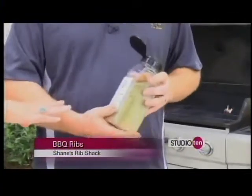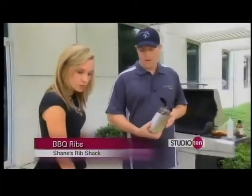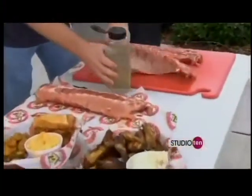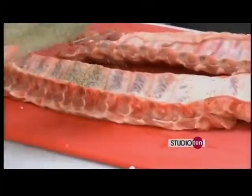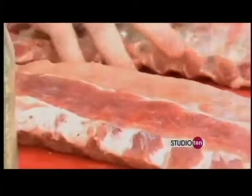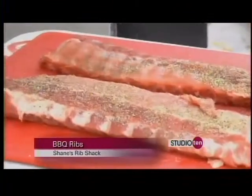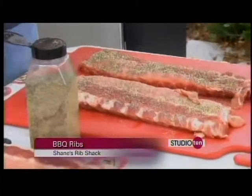Can you buy the spice at Shane's Rib Shack? You cannot buy the spice, but you can buy all our sauce flavors — we've got seven or eight different sauce flavors. The spices are special. For the ribs, you just want to season lightly. There's a meaty side and a bony side. You start on the bony side and season lightly, then flip them over and do a little heavier on the meaty side so it soaks in. You can rub it in if you want, you don't have to.